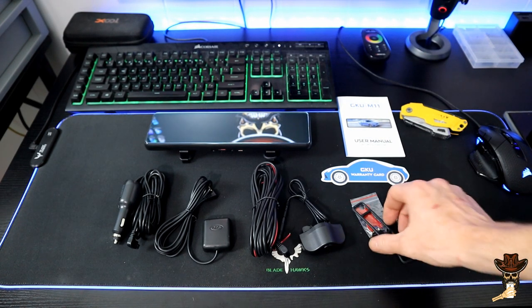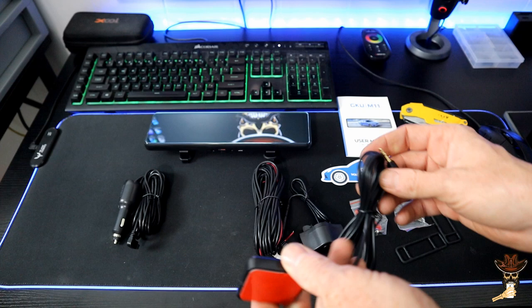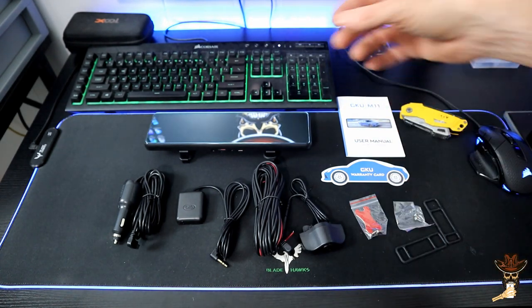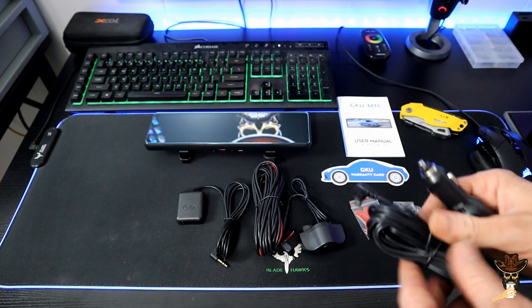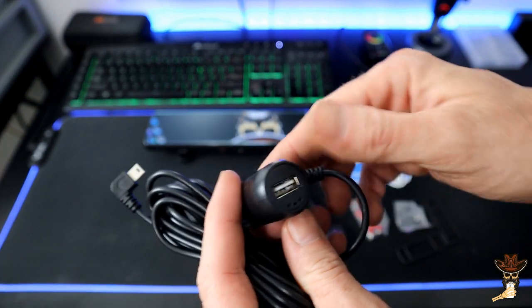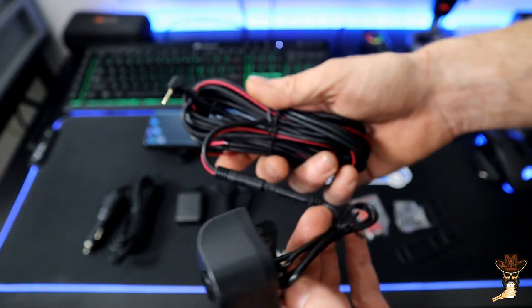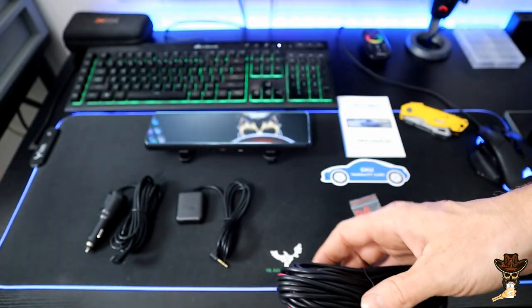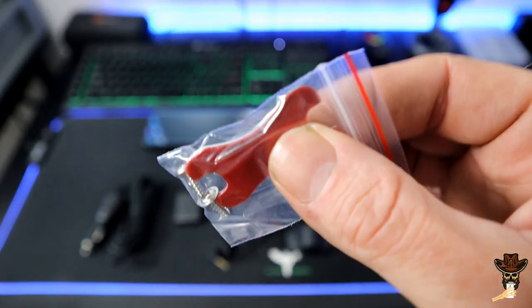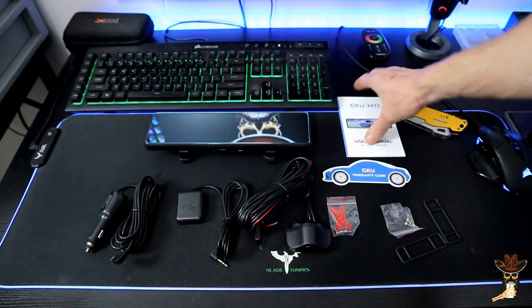This supports 32 gig up to 256 gig, and anything over 32 gig needs to be formatted for FAT32. It also has Wi-Fi and app control, which is pretty sweet — you get Wi-Fi for real-time tracking and with the app you can easily share and download videos. Here's the power plug, and they were nice enough to build in a USB charger. The rear view camera has a 20-foot cable, plus some screws and squishy sticky pads to help with vibration.